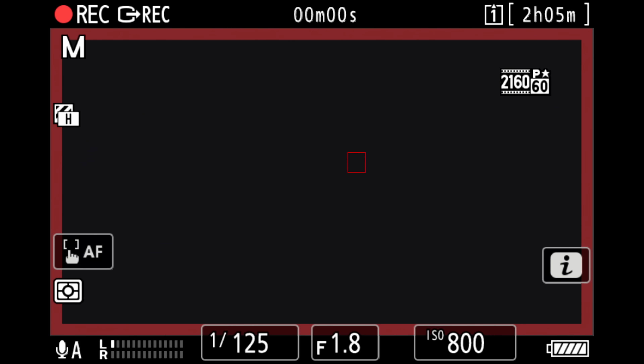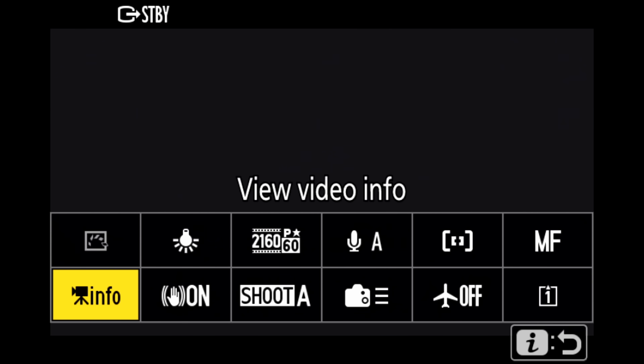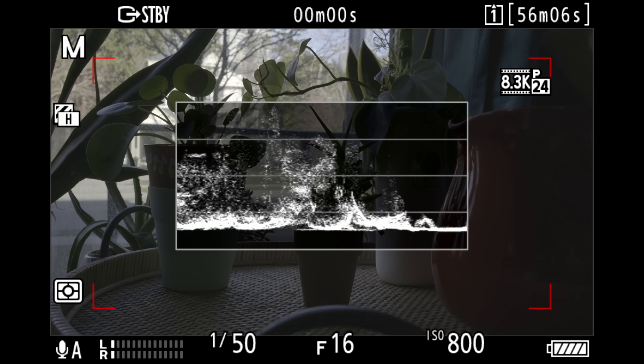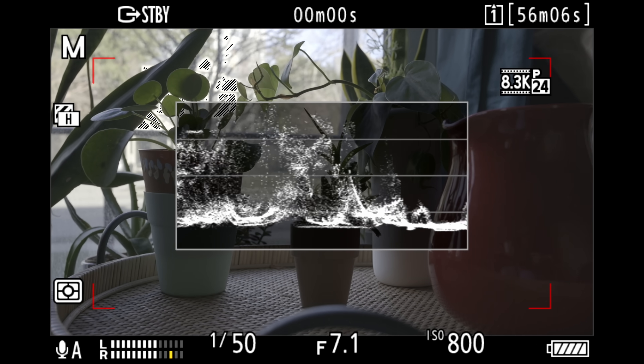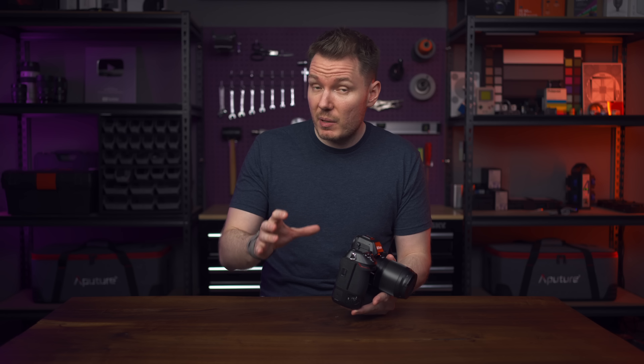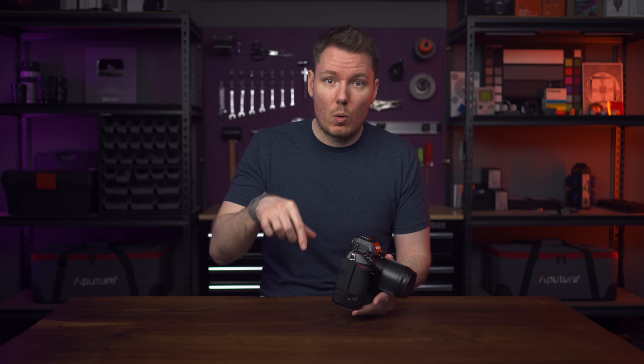They've also added a red record frame indicator around the LCD and a dedicated video display mode reminiscent of a cine camera display, and they've added a proper resizable waveform monitor that is accurate and easy to read. What's great about the Z9 is that you can also mirror these overlays and tools onto your external display with no blackouts or screen issues of any kind, which is actually how I was able to record those tools and show you in this video.